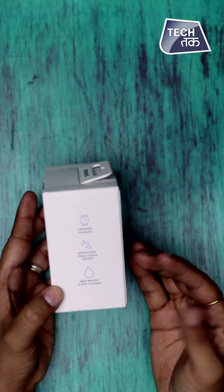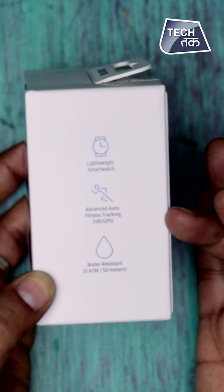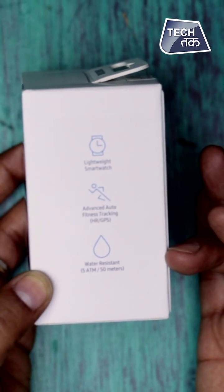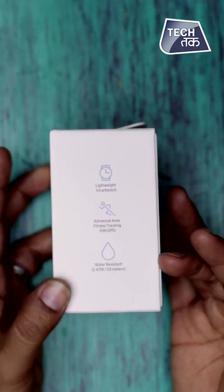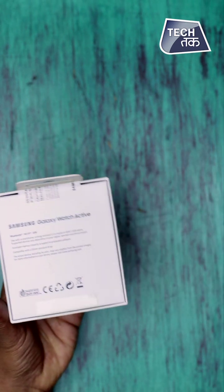Here you can see it's a smartwatch which is a lightweight watch with advanced auto fitness tracking. It has HR and GPS. It's water resistant — 5 ATM and 50 meters. So this is the information we have from the box, and now let's see the magic.